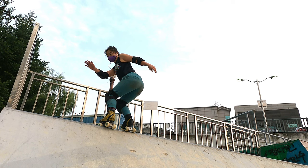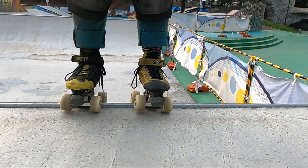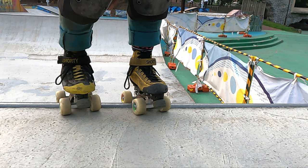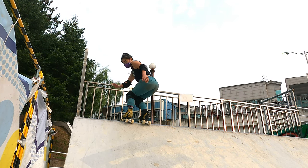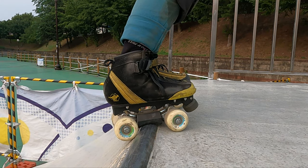From this position, you have already started the turn. An optional step, if you find jumping the full 180 a little scary, is to twist your skates in the direction you want to turn until you can't twist them anymore. This means your lower body has also turned a quarter of the way before you even jump, and it helps you to be a little more stable on the coping as you can lock onto it with a bit of wheel pressure.